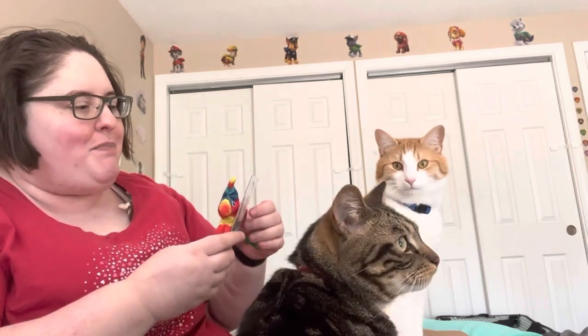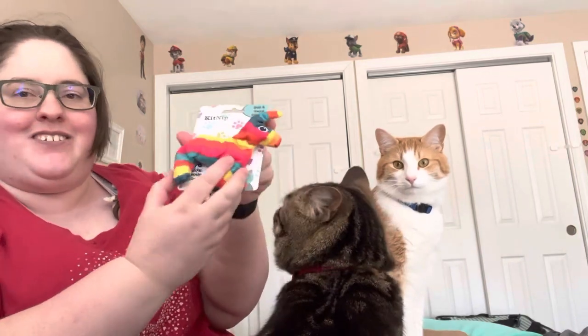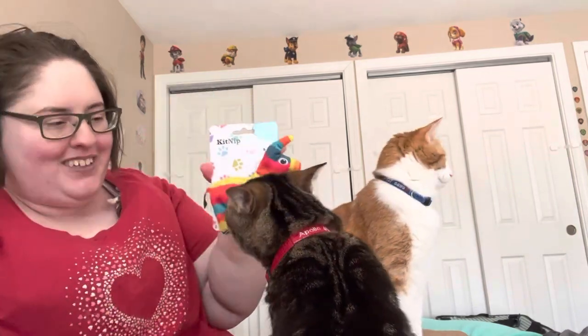Oh my goodness, what are you eating? Here we have a bat and sweat piñata. This looks like a perfect little piñata, it's so cute. Oh my gosh, this is adorable. You love that, huh?